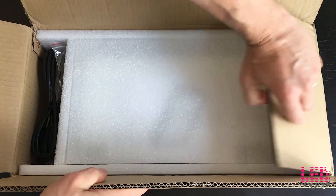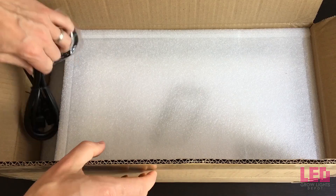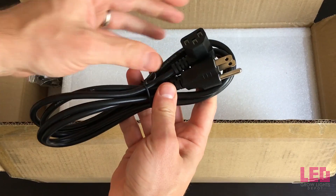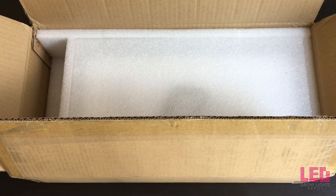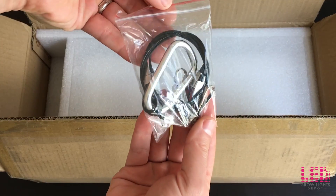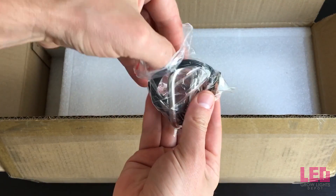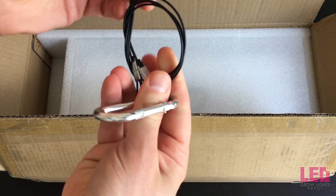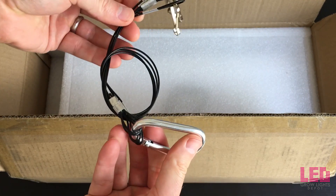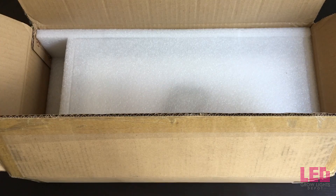First thing we notice is that the light is well-boxed, well-packaged. We have a three-prong power cord that's going to fit right into the light and some light hangers. You're going to need additional adjustable hangers if you want to adjust this light up and down in your grow space.